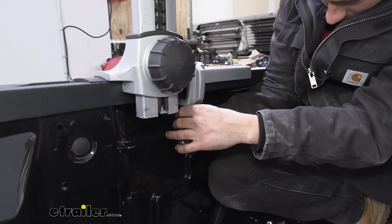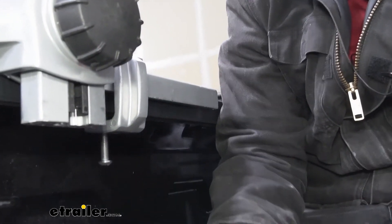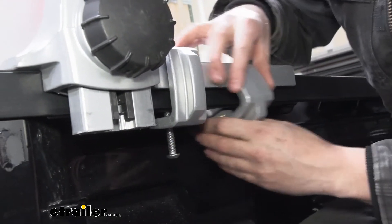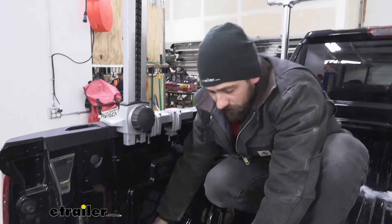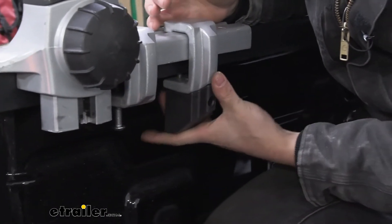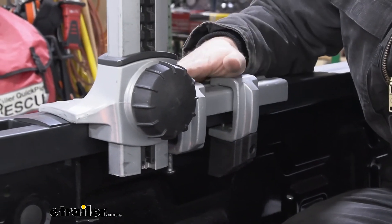Once we get that one snug, come back over to the other C-clamp and repeat the same thing. Before getting them too tight, go ahead and get the other one started on the other side as well, then snug that one up. You'll also notice on a couple of our C-clamps there's an extra bracket, and that's actually designed to be used with our locking mechanism — simply slide that on in place, and then if you purchase the lock cores separately, this is when you install the Thule locking cores into these holes. Once this side is complete, simply repeat it on the other side and then for the other crossbar assembly as well.